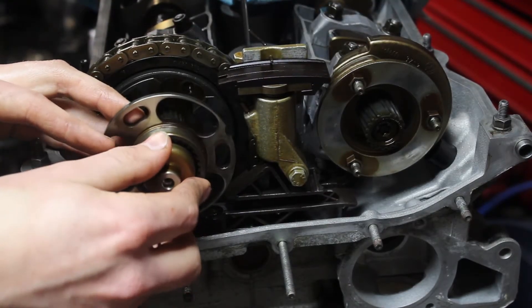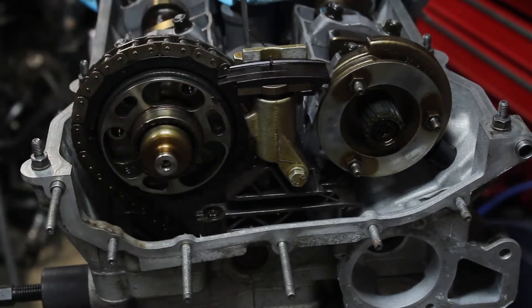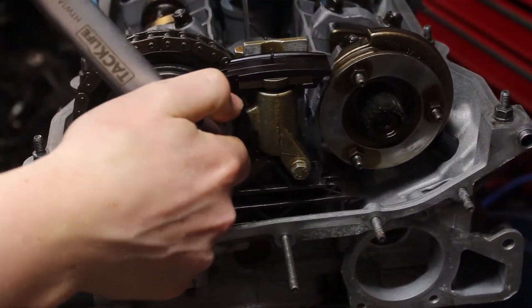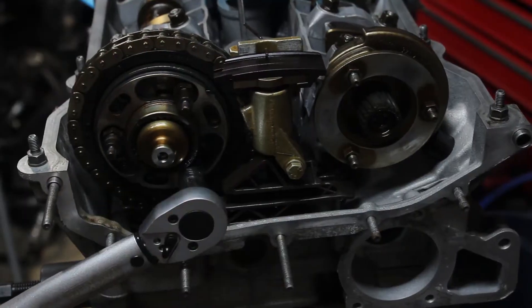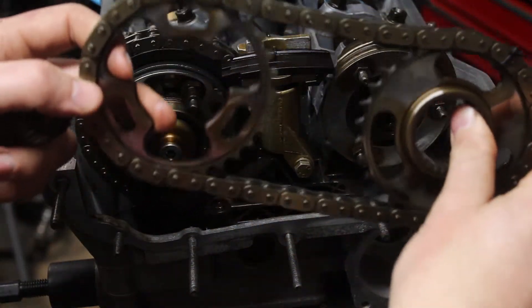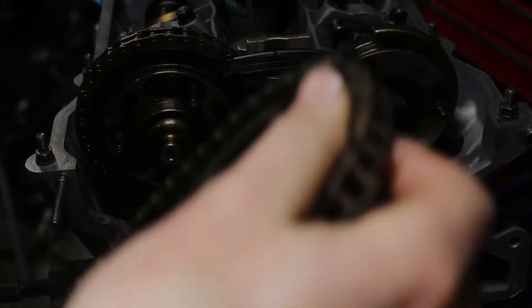Now it's time for the various Vanos bits to go back on. There are quite a few of these. I won't be explaining all the steps, since there are already some much better guides if you're looking for a how-to. I left these cable-tied to each other in alignment when I took them out, which was a good idea and will make this easier.